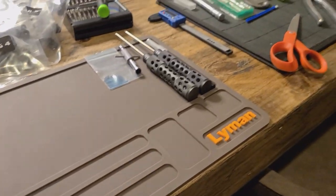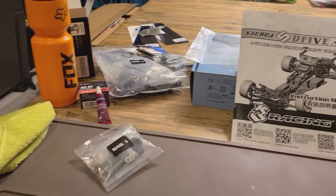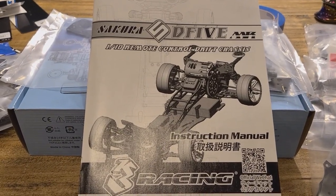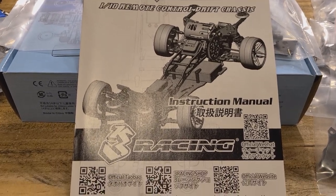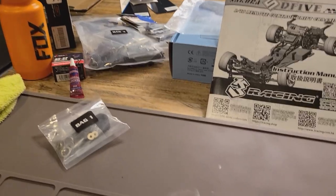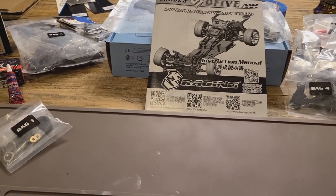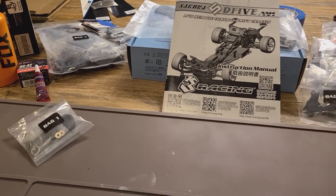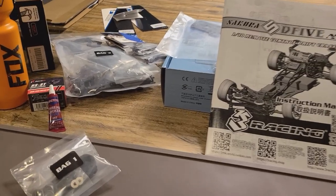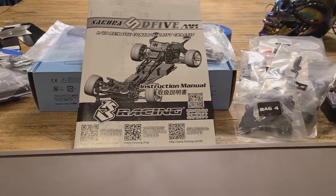What's up y'all, Sean of the Shred here. I know this kind of looks like a mess but it's organized chaos. I'm about to jump into my very first RC build - I picked up this Sakura D5 MR electric drift car. I've never put one of these together from scratch before, so I elected to get the unassembled kit. I also found out there's actually a drift track and RC drift shop right in my own town, which I did not know.